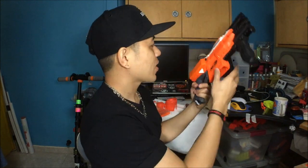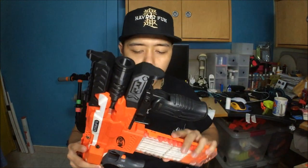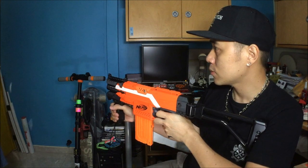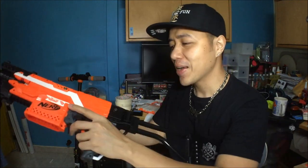That was the cosmetics and internals of this blaster. Now for a quick firing demonstration. Currently loaded is a 2S LiPo battery with a 12-dart clip filled to the brim. Let me extend the stock and fire off all 12 darts on a 2S battery.